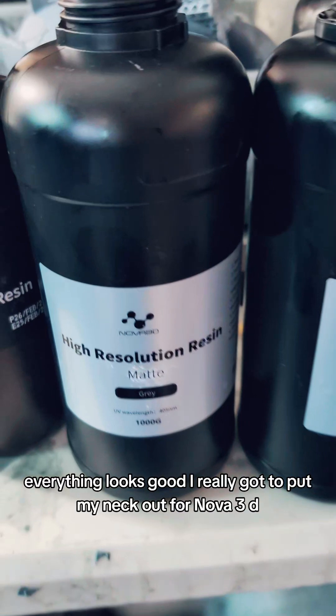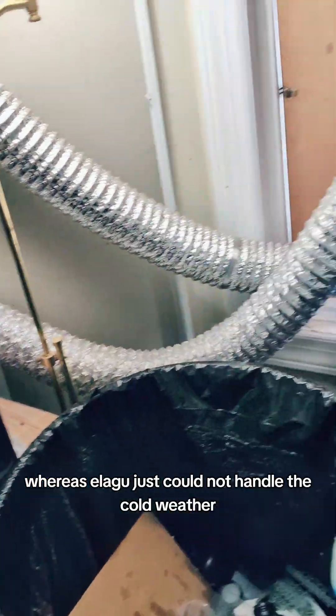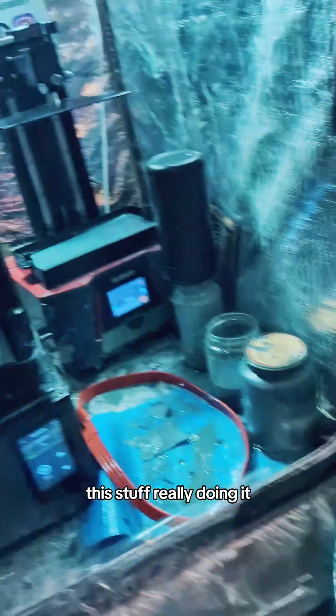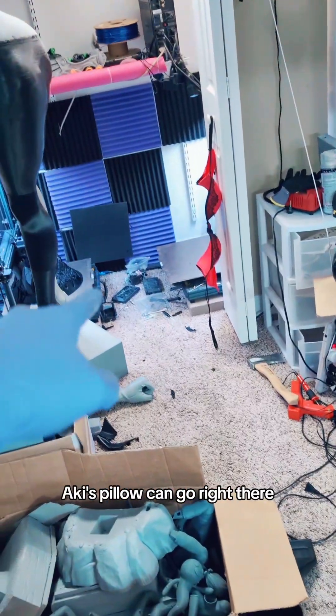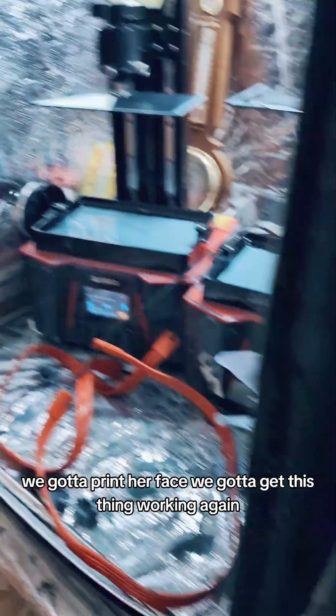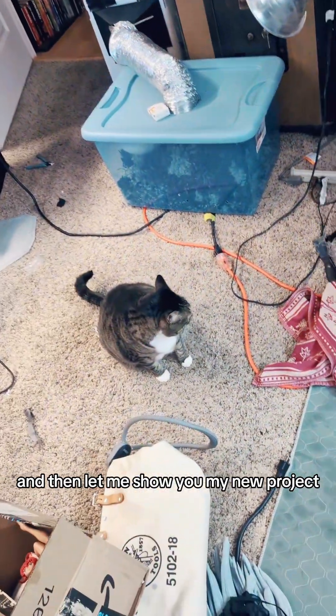I really got to put my neck out for Nova 3D because this stuff is working, whereas Elegoo just could not handle the cold weather. This stuff is really doing it — no problems. Now we got to go set up other things. Specifically, Aki's pillow can go right there, we got to print her face, we got to get this thing working again. And let me show you my new project.